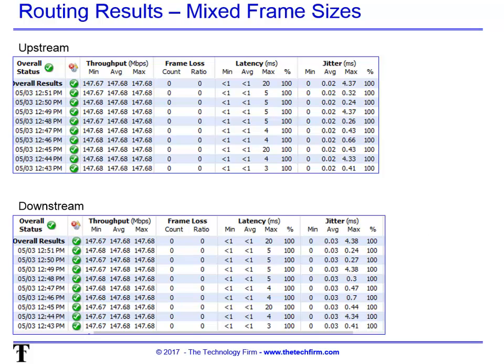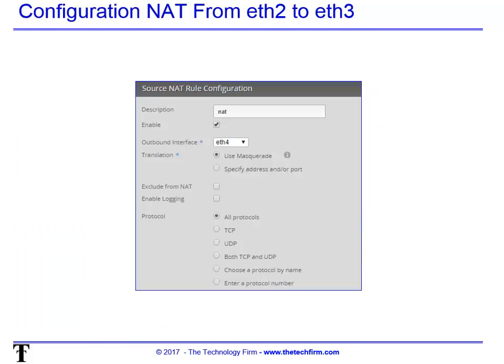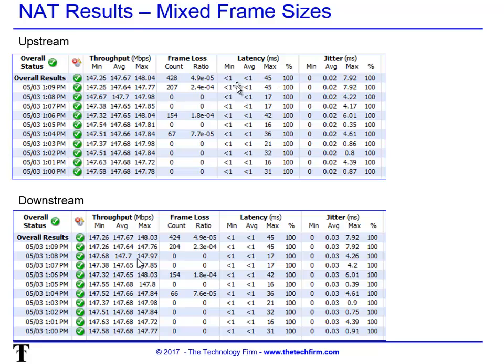The second test with the same router is to enable NAT — network address translation. Here's the screen from the Ubiquiti router itself. I'm enabling masquerade, which handles all protocols — a straightforward NAT configuration.